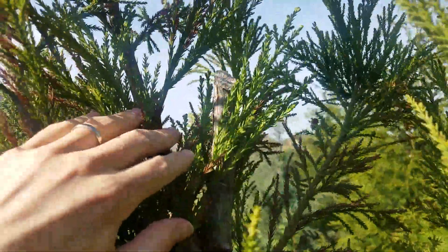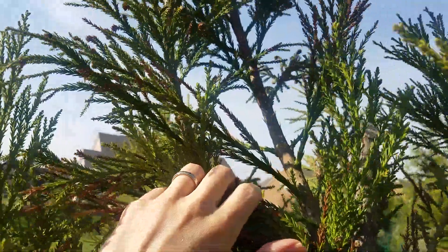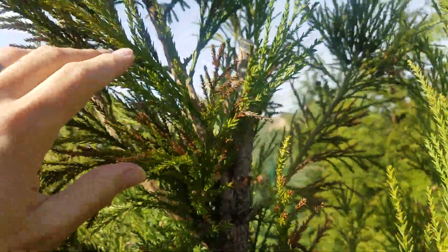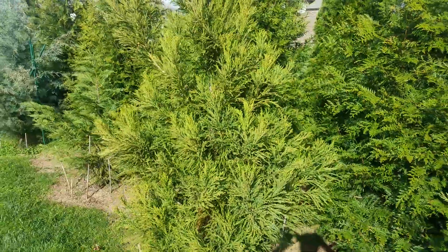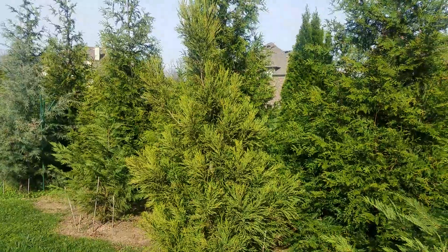Here's one where the top died out completely and I had to cut it out. Now it's established two new leaders, which is a little bit of a problem. The rest of the tree is doing pretty good after that — it's kind of unusual that only the top died and the rest kept going.